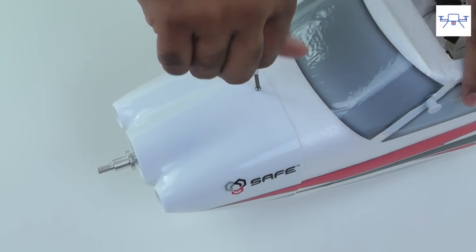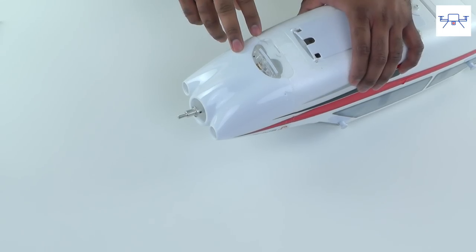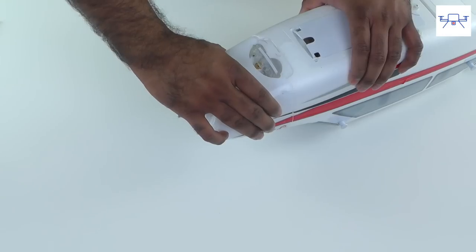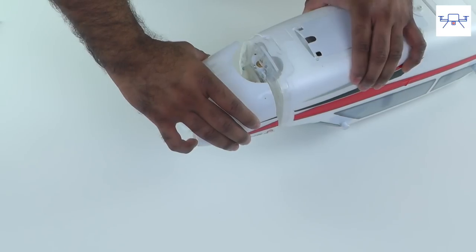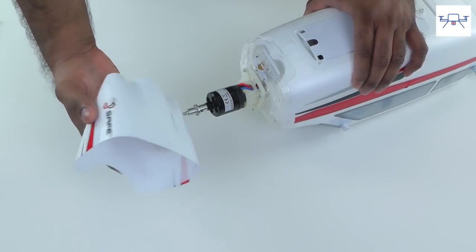Use a small screwdriver — you can use an electronics micro screwdriver. The screws are off, so now slide the cowl gently off. Be real careful and don't destroy the foam. The cowl is now off.